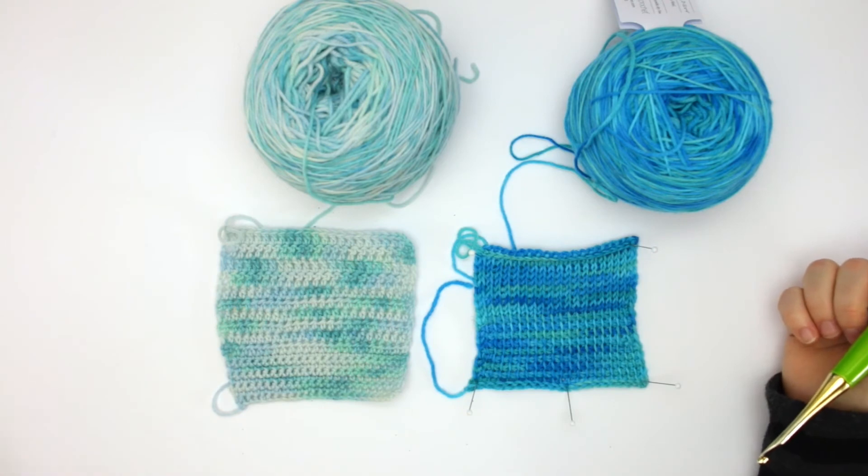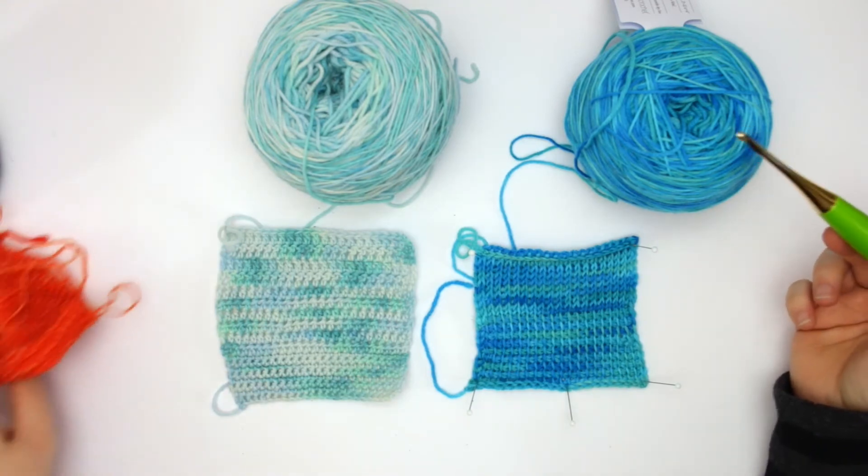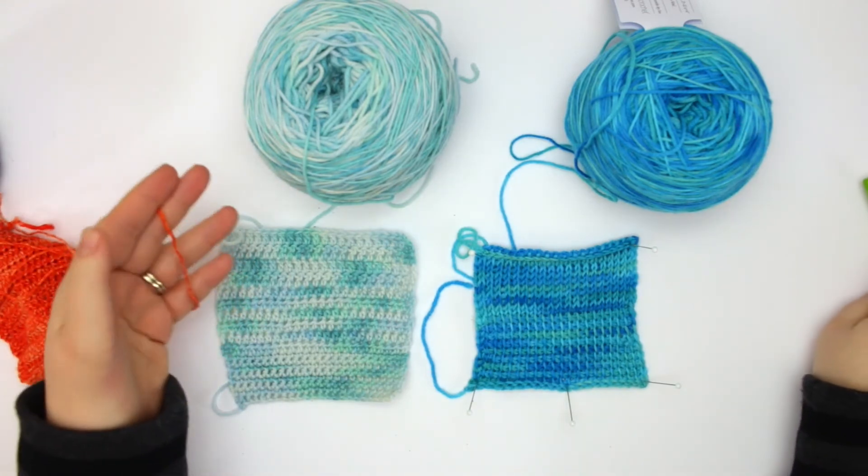We Crochet has several different yarns in their Stroll line and I've reviewed a few of them here — one of which is the Stroll Gradient, and this here is the Stroll Tonal. I just wanted to show you the difference.